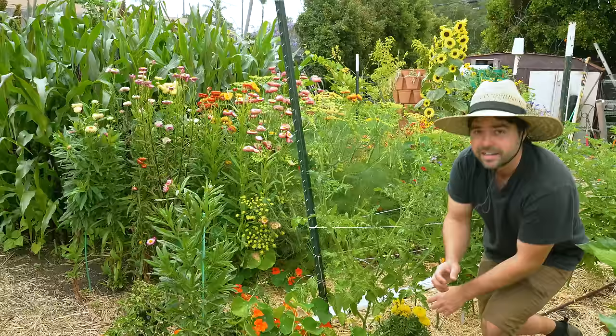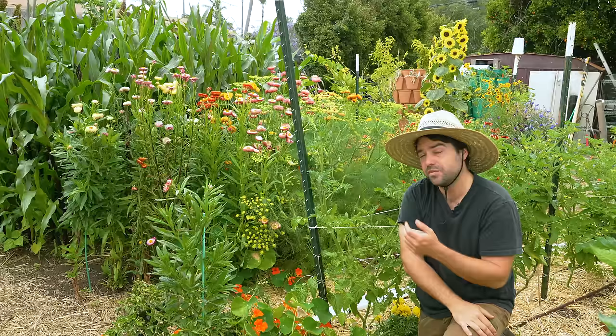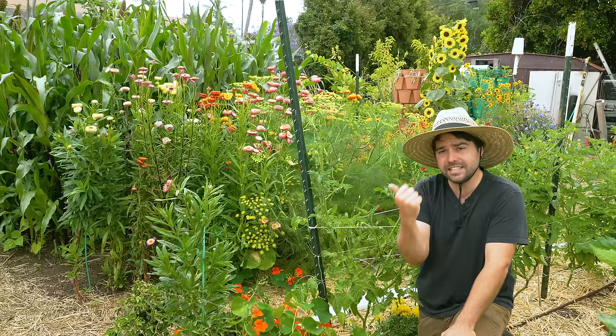All it takes is a couple tee posts and a spool of twine and you've got yourself a very robust tomato trellis that can support many large plants over the whole season. It's definitely a favorite of mine for those reasons, but also it's easy to just maintain and continuously tie up tomatoes.